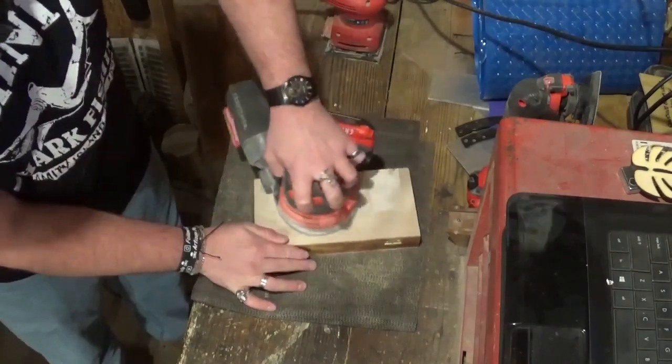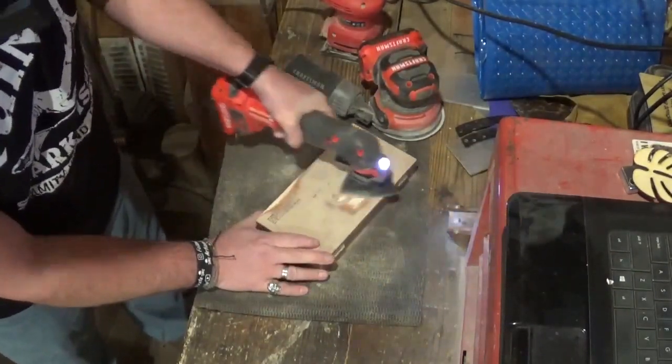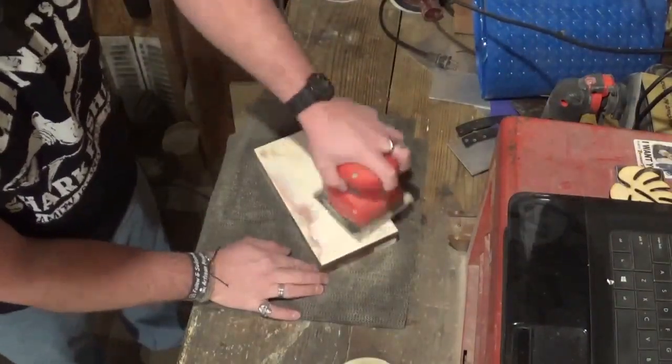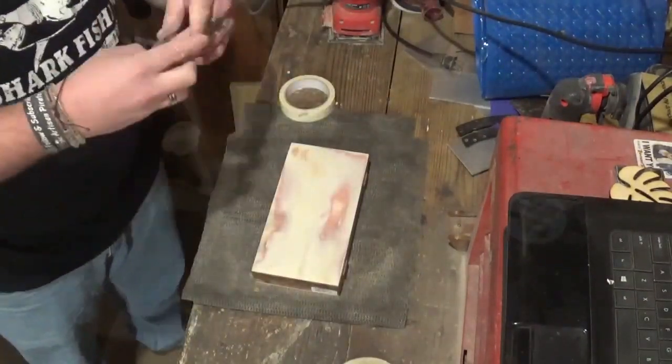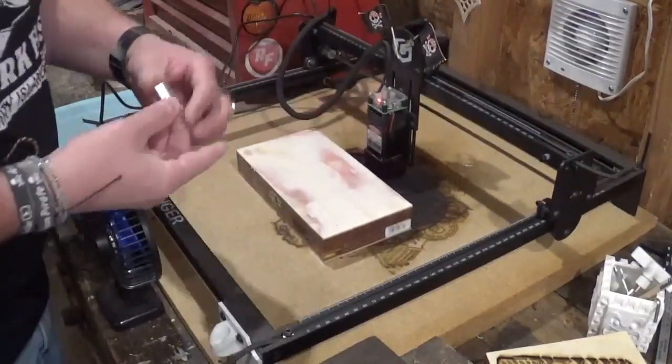We're going to begin by sanding the factory logo off of the box. I use various sanders to get this accomplished, but once I'm comfortable with it, I will take some masking tape and get some of the finer dust particles off and go to the laser.